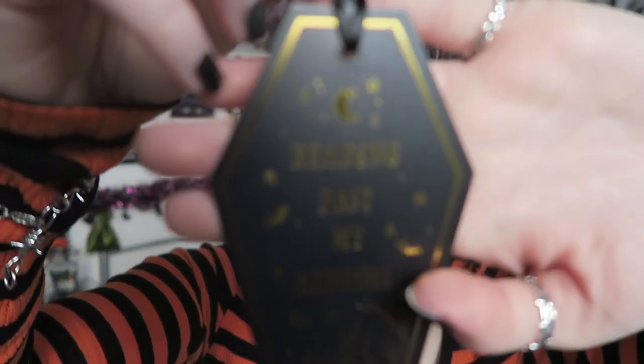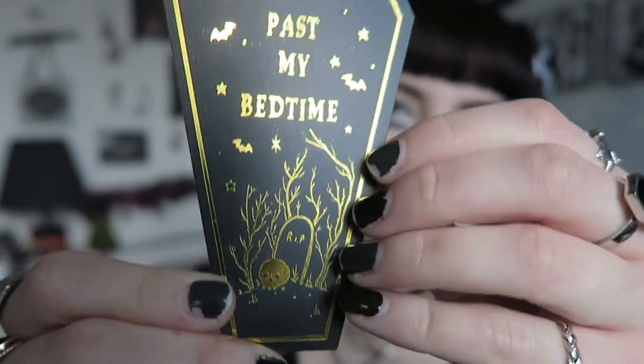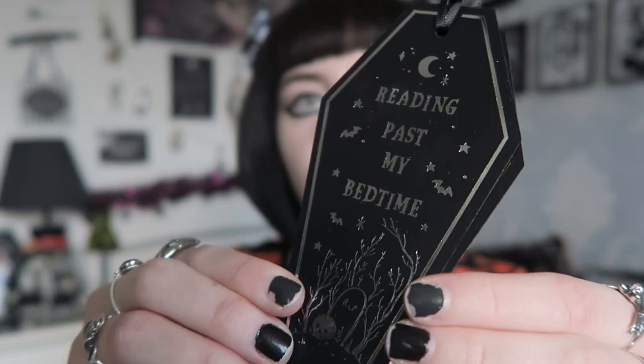There's some items that kind of look like gift tags - these are bookmarks, and they're really pretty. One is in gold and one in silver, so they're the same design but in different colours. The gold one says 'Reading Past My Bedtime' and has a graveyard scene with a skull - it's kind of metallic. It's cut in the shape of a coffin with a ribbon. The silver one is on the back labelled Spooky Box Club. I definitely prefer the silver one - gold just isn't really my thing - so I'll be keeping that one.